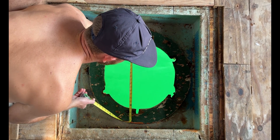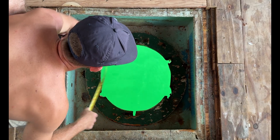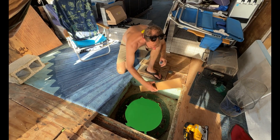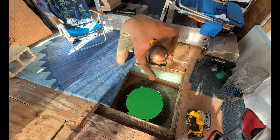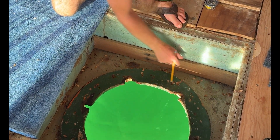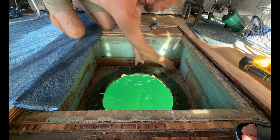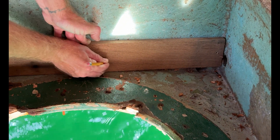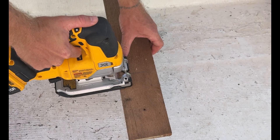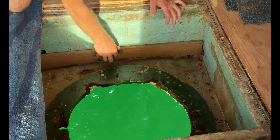We start by measuring the hatch opening — first the overall length and width, then the diameter of the round cutout itself. Every measurement matters because this new piece needs to fit perfectly once we build it back up. We use a piece of wood to mark the curvature of the boat, holding it level in the middle and tracing the curve. With the numbers locked in, we make the first cuts, test fit the new piece, marking spots where adjustments are needed — a little trimming here, a few refinements there, until it sits just right.